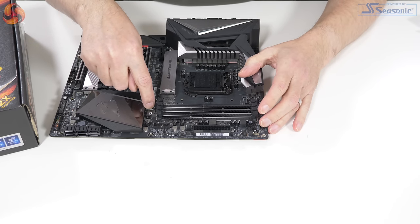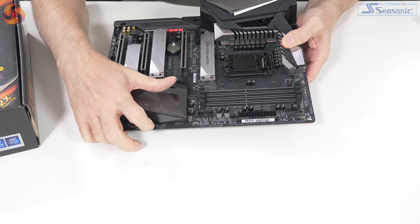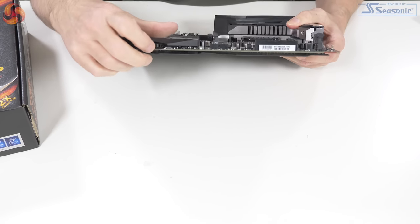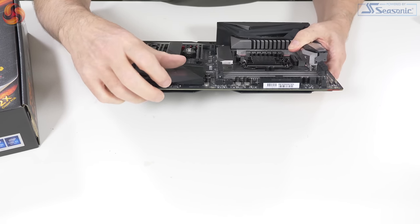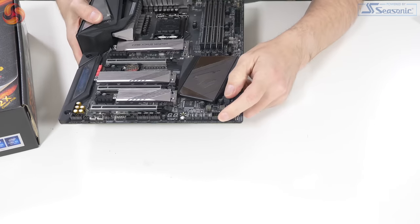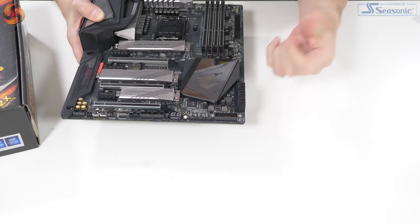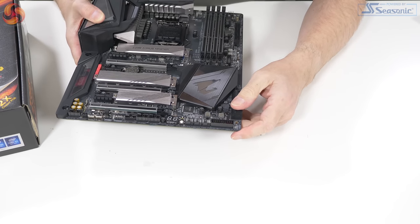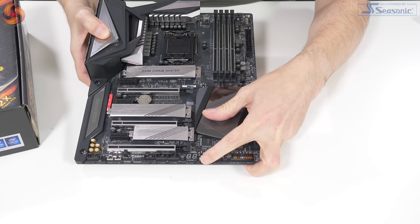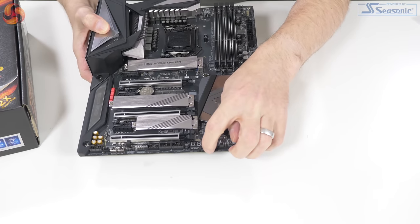There's a USB 3.1 Gen 2 header, and — I had to refer to the manual to establish this — a header for a Thunderbolt card. There's a shorting jumper to clear the CMOS, six laid-down SATA ports, front panel headers, and three fan connectors close together — logically for connecting fans from the front of the board. There's also a reset button next to the debug display, which is a curious thing to see.